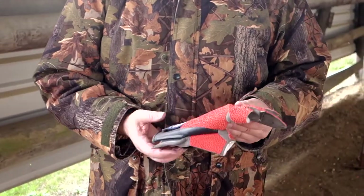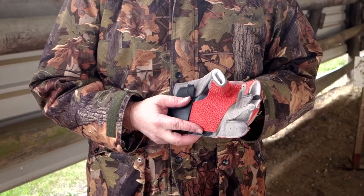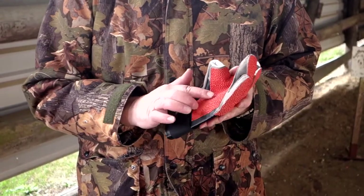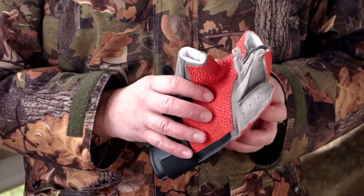Another one is their new FT target glove. I've started to use one of these for HFT, just because I quite like having a few of the fingers exposed. What they've done is, obviously, you've got this really good ultra grippy rubber compound on all the contact points.